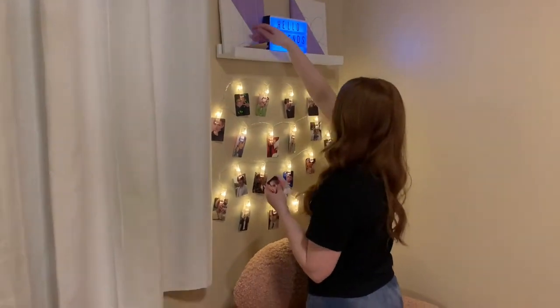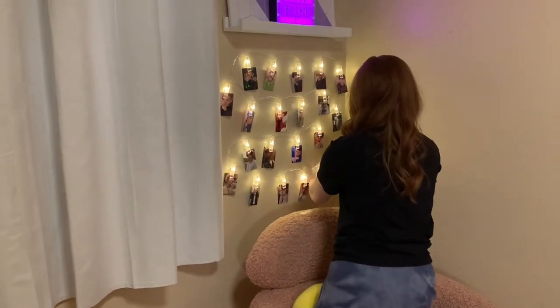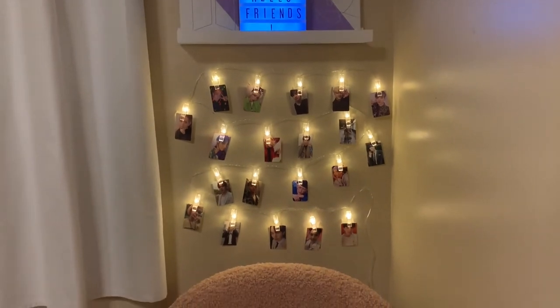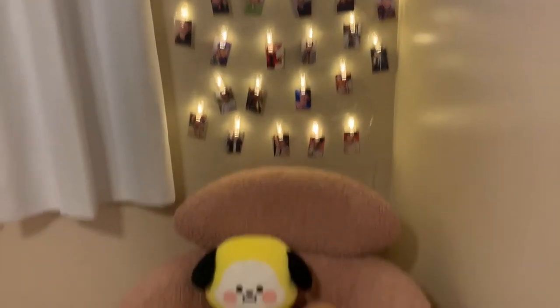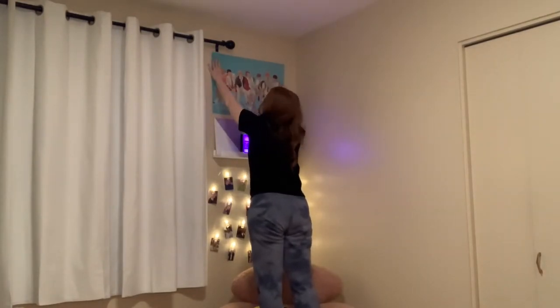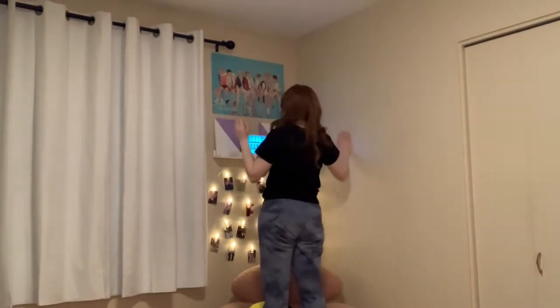Once I finally taped everything down, I wasn't able to hang all my photo cards so I had to double up on some members, but I ended up giving two spaces for each of my biases, which are Changbin, Hongjun, and Suga.